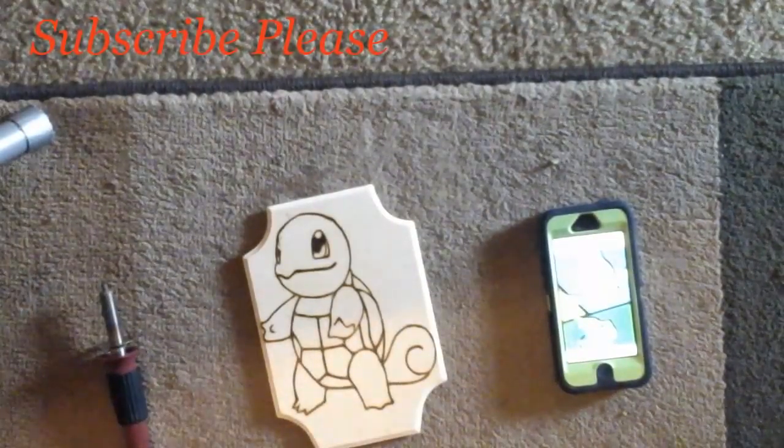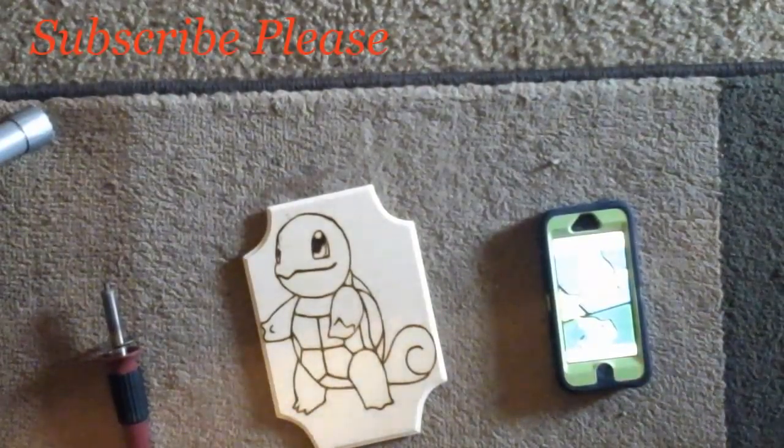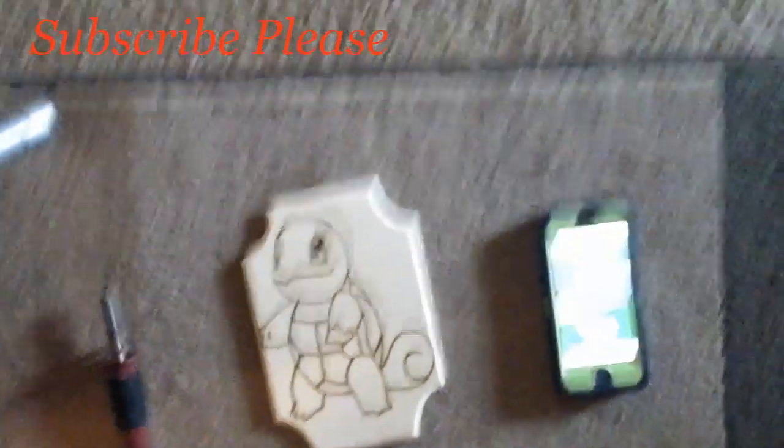And there you guys go. I think we're good. Thank you guys for watching. Subscribe please. See you soon.